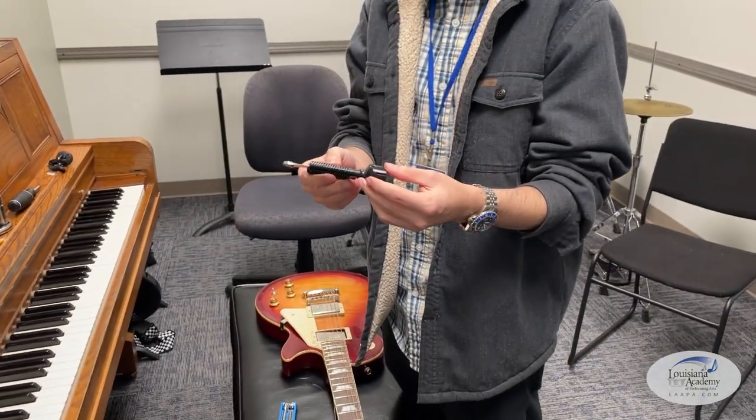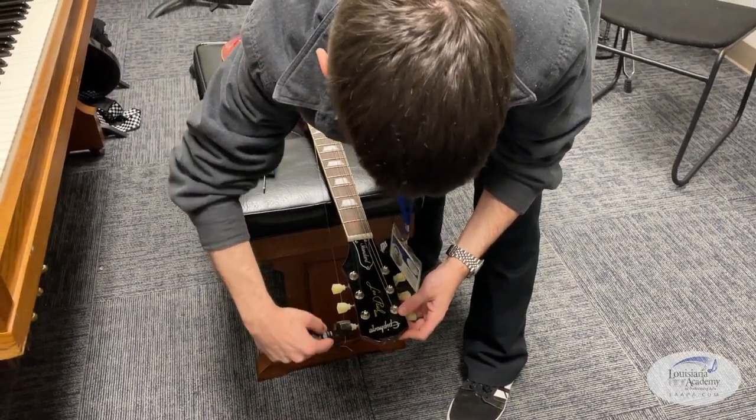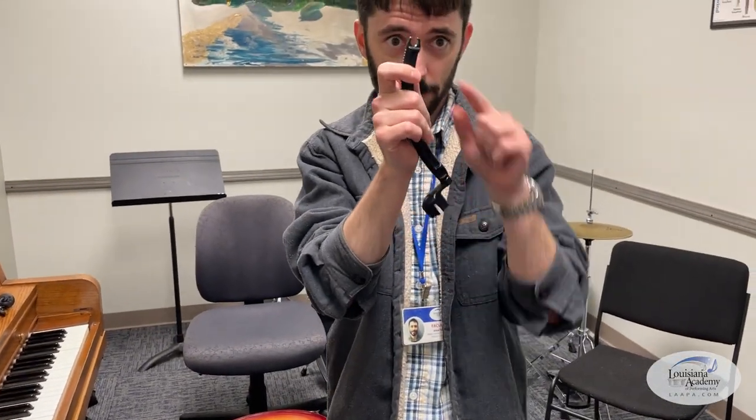If you change strings often, this is a great three-in-one tool: you can wind the posts with the little tuning peg winder, you can trim the strings when you're done with the trimmer, and for acoustic guitar players it also has a bridge pin puller to get those pesky little pins out.